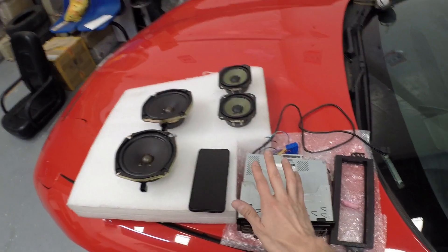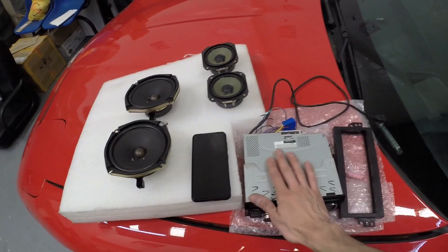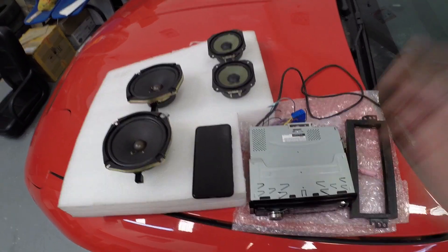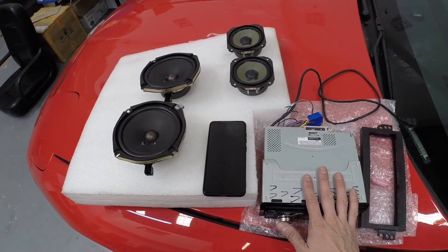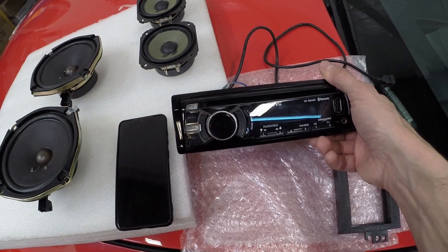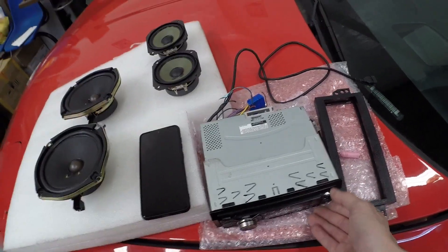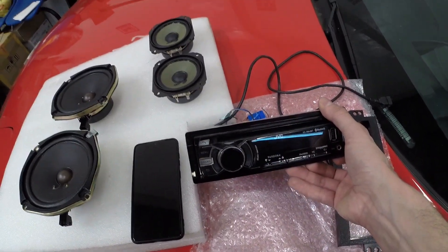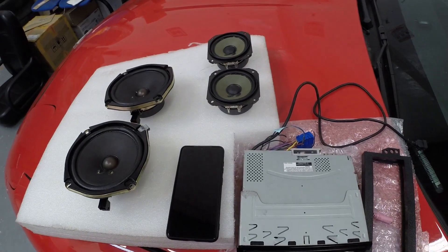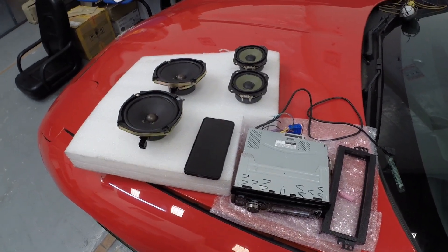The audio quality with this system was okay - pretty decent. I can't compare how this particular head unit was better or worse compared to the stock head unit, but this one gave you the modern functionalities that the stock unit was not giving you, like USB, Bluetooth, the possibility to answer your calls, and all of that. So in general it was a good stock system, but it can always be better.